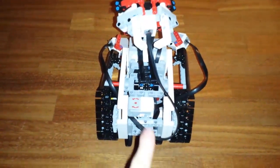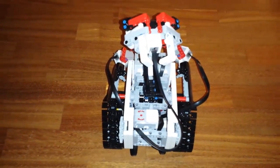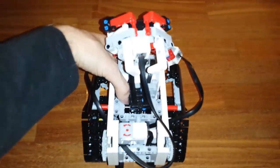But if we use the gyro sensor reading as a feedback for a proportional controller, we can have the Wall DB3 drive perfectly straight.